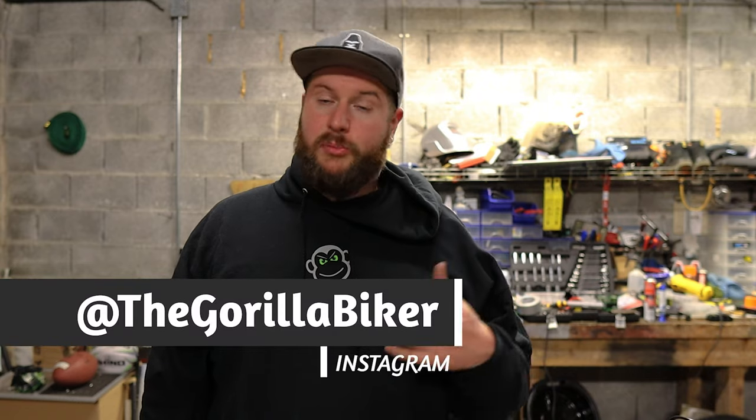Hello and welcome back to the Gorilla Biker. Today what we're going to be doing is changing the oil on the Honda CBF 1000 which is underneath me, and also the oil filter. That's going to entail me running quickly through how you remove the oil, how you remove the oil filter and how you refill the oil and put everything back on.